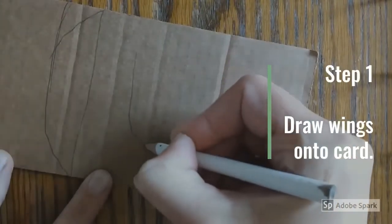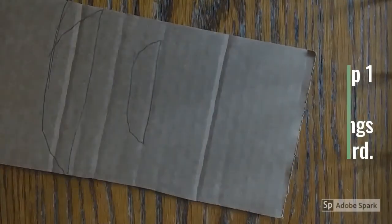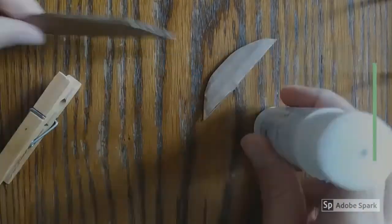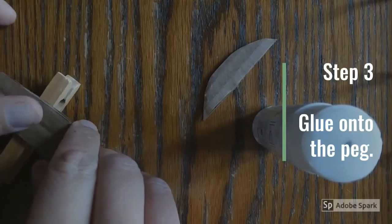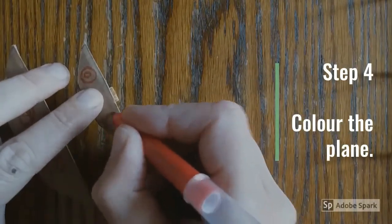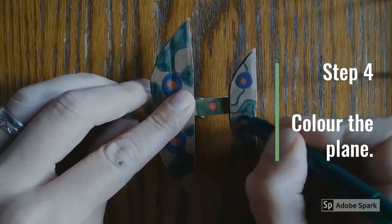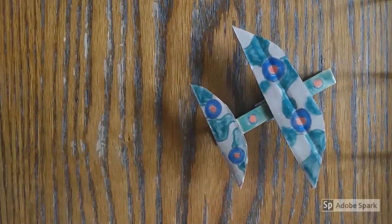Here is your step-by-step guide. Step 1: Draw wing shapes onto the cardboard. Step 2: Cut out the wings. Step 3: Glue the wings onto the peg. Step 4: Once the glue has dried, use the felt-tip pens to decorate your plane. And there we have it — a fantastic World War II plane.